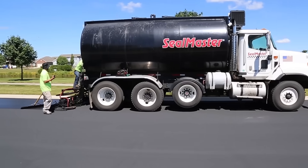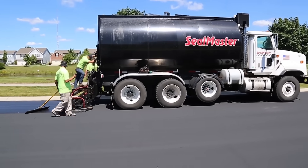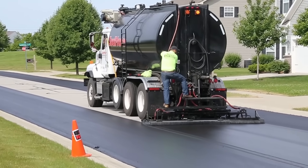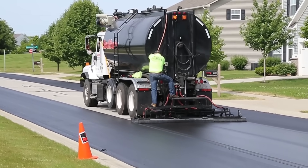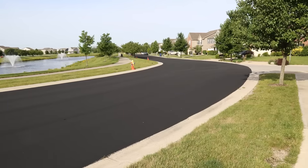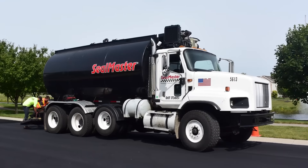In this case, for the application of the saturant, also known as seal coat, they use specialized equipment. A huge tank filled with the liquid slowly moves along the road, distributing the material over the surface in an even layer. After this, the road can be opened for cars already on the same or the next day, depending on the weather conditions.